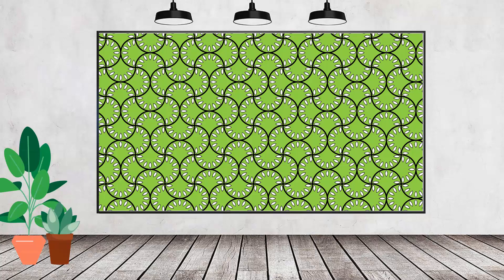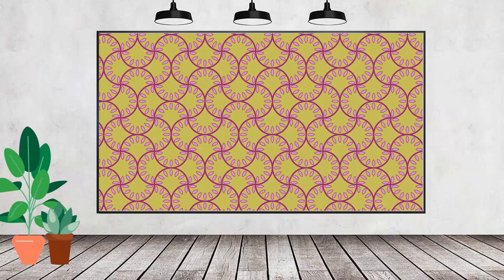Hello and welcome to this video tutorial. Today we're looking at creating this interesting style pattern in Adobe Illustrator. It's not quite as easy as it might look.